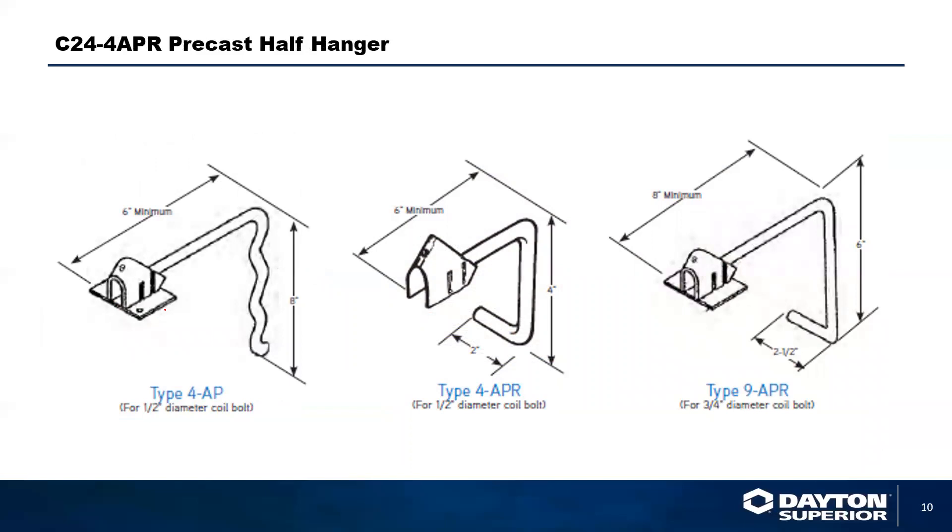On a precast application, we would use a C24-4AP — our precast half hanger. These are commonplace within the precast industry. All these hangers are made so they can be adjusted to whatever length you need. These are minimum dimensions for the legs, especially the vertical leg on top of the beam that attaches with the 45-degree clip — minimums of 6 inch, 8 inch, and 6 inch. The hangers can be as long as 24 to 26 inches with the same 6-inch return and a 2-inch tail.